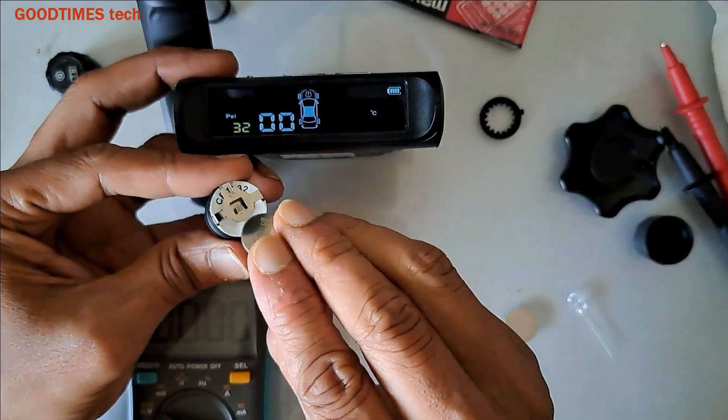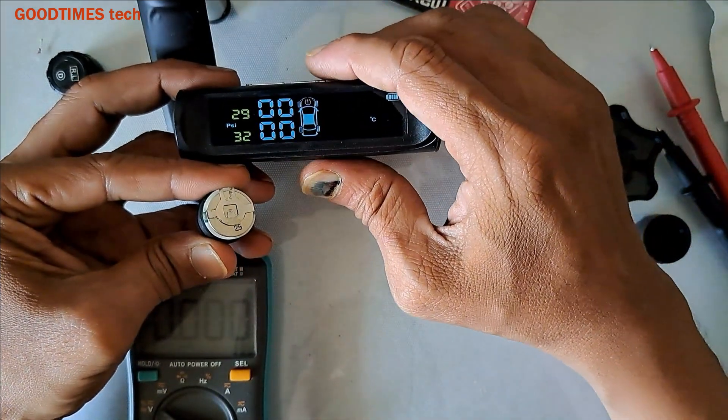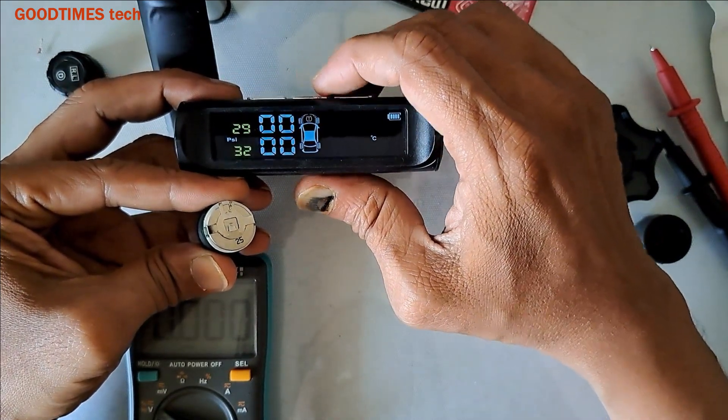By inserting it — as you see, the front left is now showing 0.